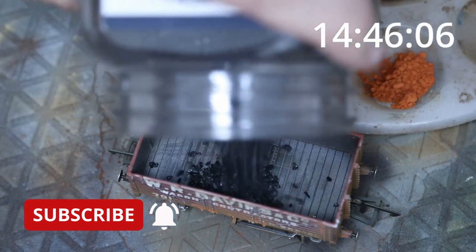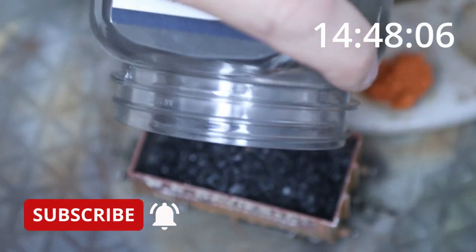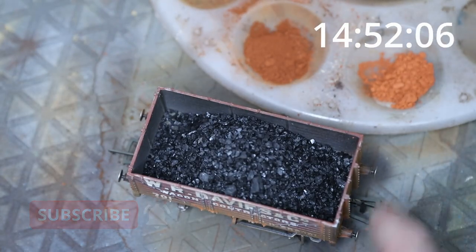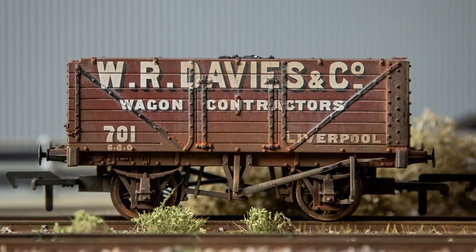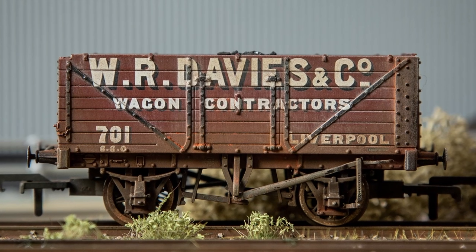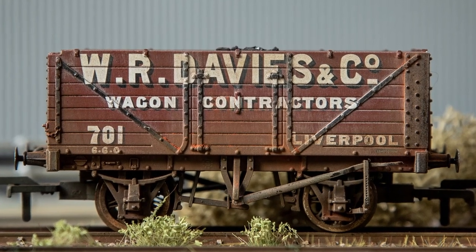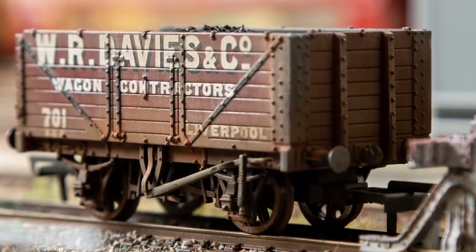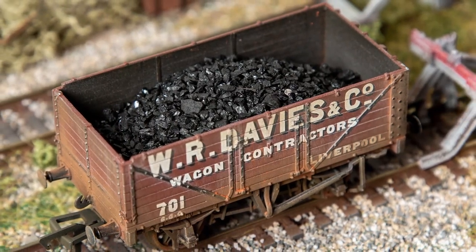Just going to put some coal in there — and that's it, we are finished! 14 minutes 52 seconds, including cleaning the airbrush and getting all the silver paint off my hands. Thanks for watching; I hope that was useful and we'll speak to you again very soon at Bunter's Yard.